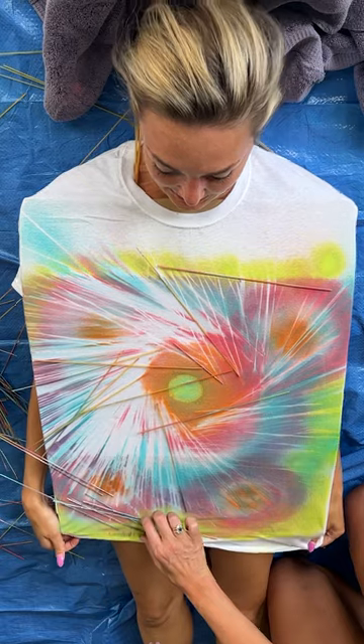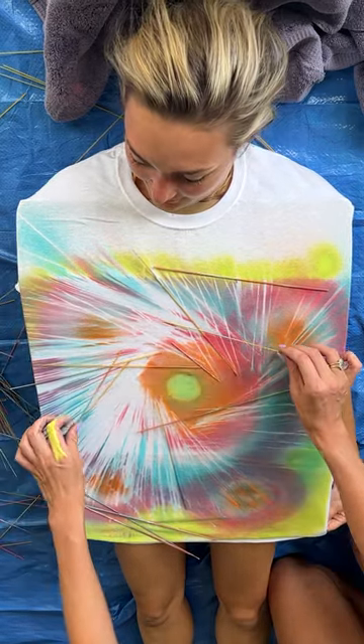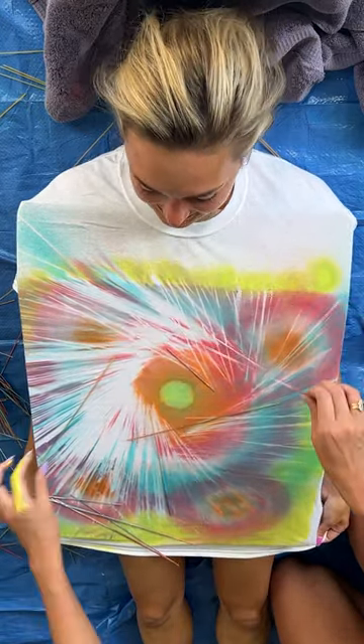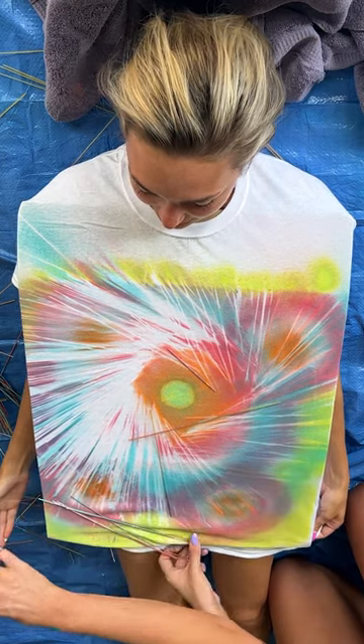Wow, this looks so cool! This is the best one I think we've ever done. Look at it — do you see how it kind of looks like a space vortex? Oh my god, this is exactly what I wanted. This looks so good, I cannot wait to wear this.